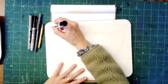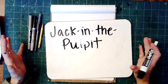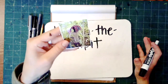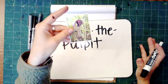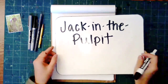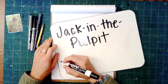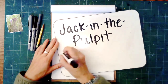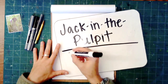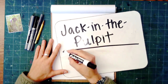Just like the black-eyed susans, this plant is called Jack in the Pulpit, and it's a really cool one because it doesn't really even look like what we would think of when we think of a flower. To go along with botanical illustrations, we need the scientific name for this plant. Scientific names are in Latin — the language of Latin is used in the world of science to identify and describe different plants and animals. The scientific name for Jack in the Pulpit is Arisaema triphyllum.